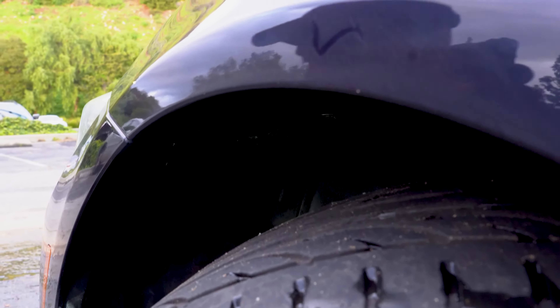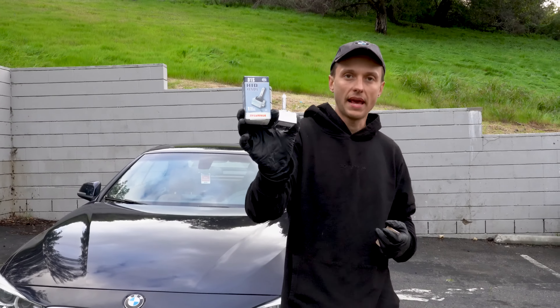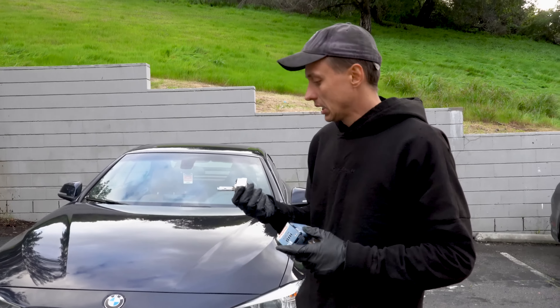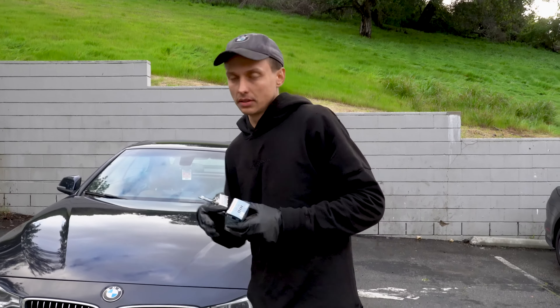Let's check it out. For my 4 series, the OEM bulb would be Sylvania. I recommend replacing both bulbs at the same time so they would be the same color. Keep in mind this one is about $80 — I'll leave the link in the description below.